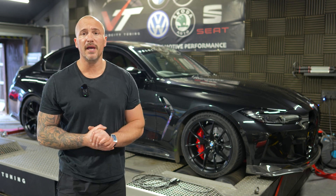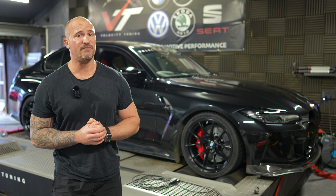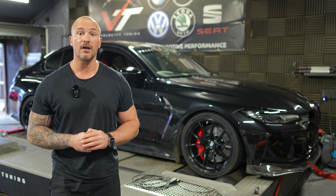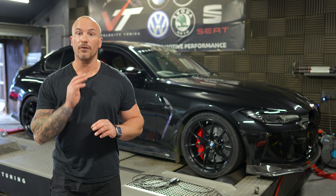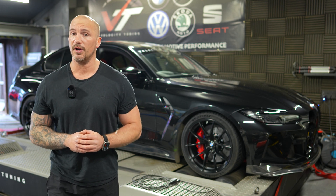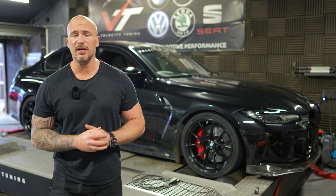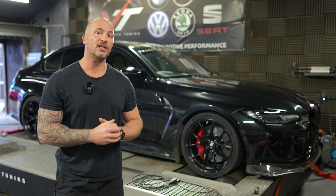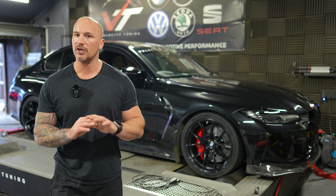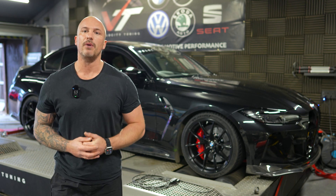Dyno runs on 99 RON complete, and we're sitting at 775 bhp — which is about 25 brake off of where I'd like to be. Wastegate logic is perfect, throttle is perfect, fueling is perfect, and timing is also where I want it. I'm just not asking for enough boost, so we're going to make a little tweak on that, run it back over the dyno, and see if we can get this car to 800 bhp just on 99 before we move on to our methanol mapping.